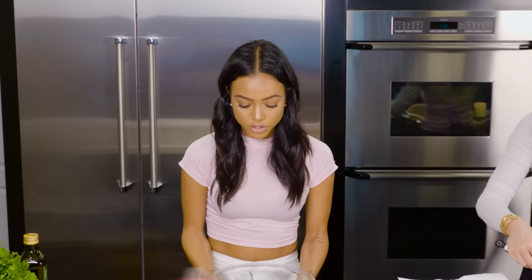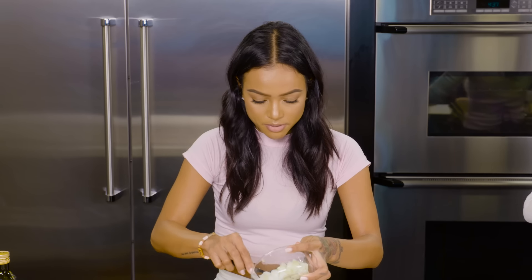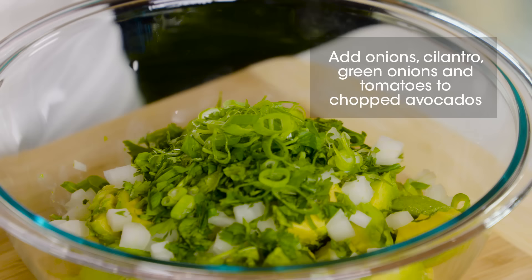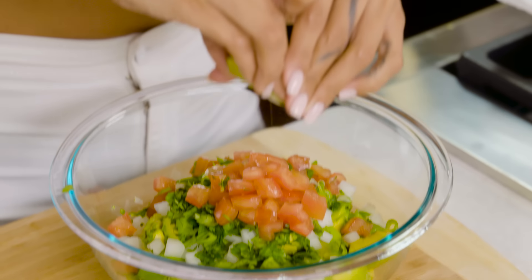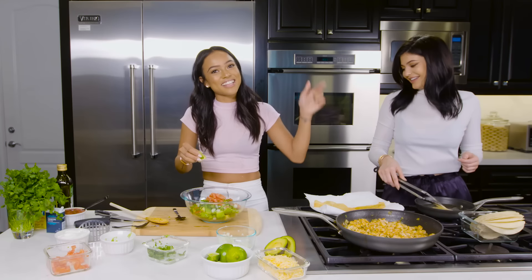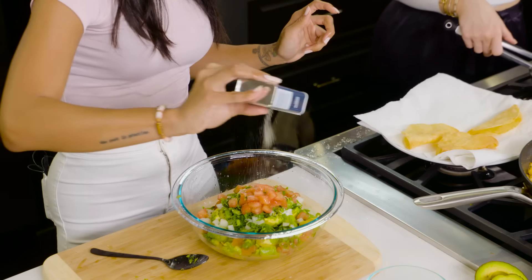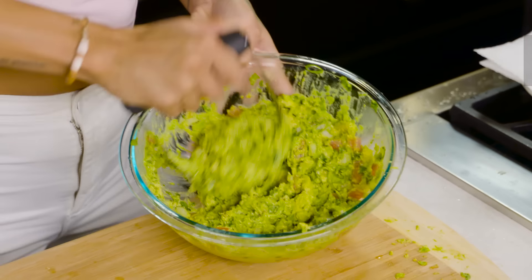So for the guacamole, you need your avocados and I'm going to add onions. I love my flavor so I add a bit extra. I'm going to add cilantro, a bit of green onions, a tiny bit of tomato. My favorite ingredient in the guacamole is the limes. This is why we need a lot of flavor — not on my pants, in the bowl! And the last ingredient will be the onion powder, again for more flavor.